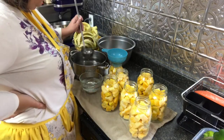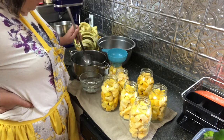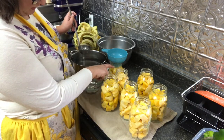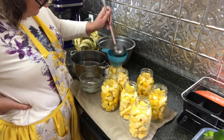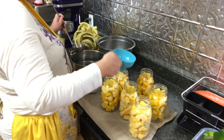We're going to put some water in here, and we're going to leave about an inch of headspace — so about to this bottom ring here is where you want to fill the water up to, just so that it's kind of covered.